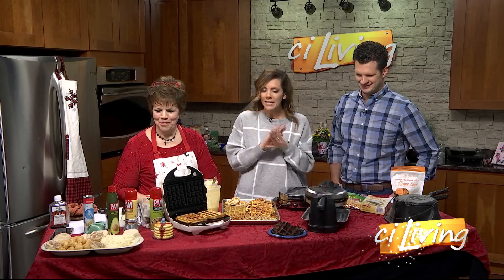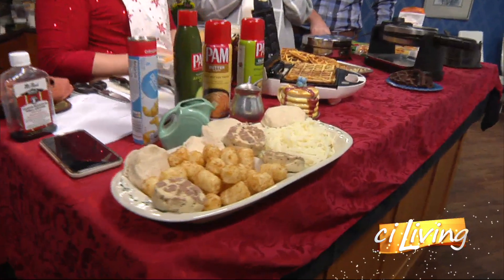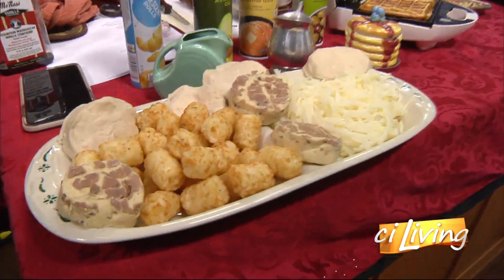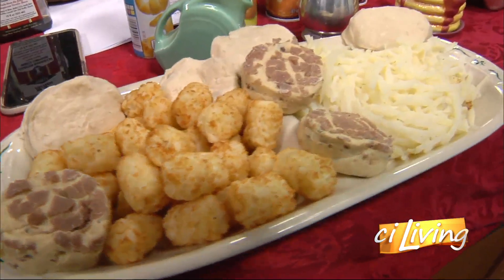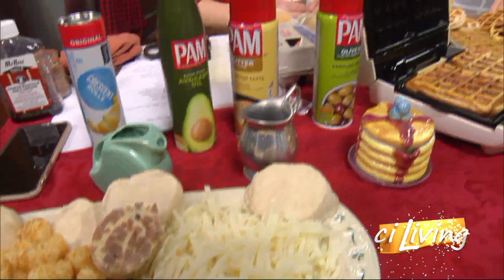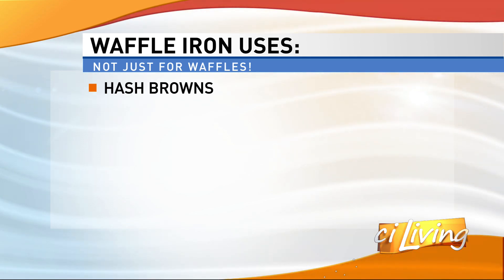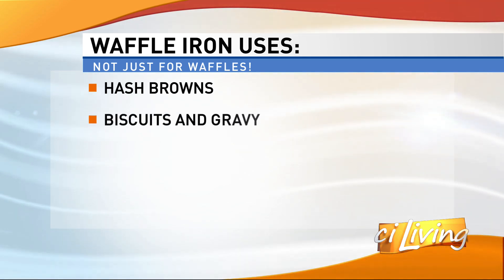Let's talk about the many different things you can put in a waffle maker. It looks like you've got cinnamon rolls and tater tots. Tater tots, hash browns — all kinds. You can do mashed potatoes, make a potato cake. You can do cinnamon rolls, biscuits and gravy. How do you not crush the tater tots? You do crush the tater tots — it comes out crispy.